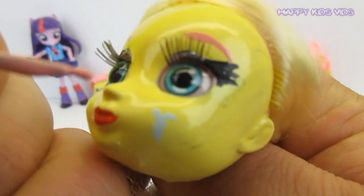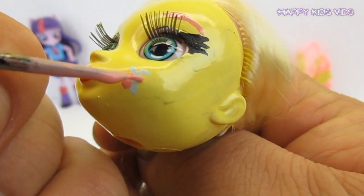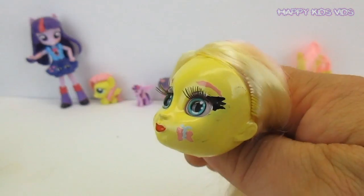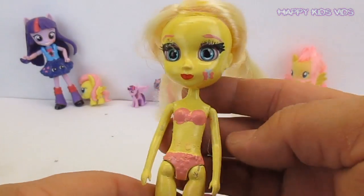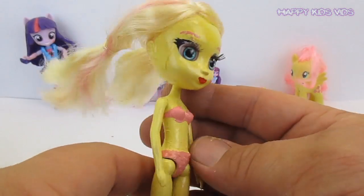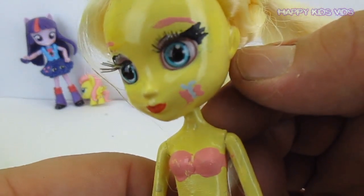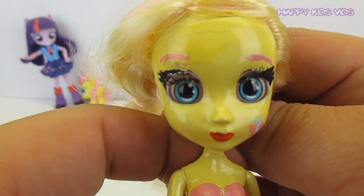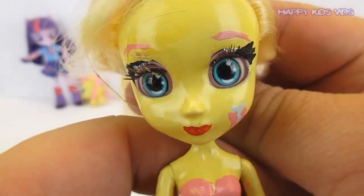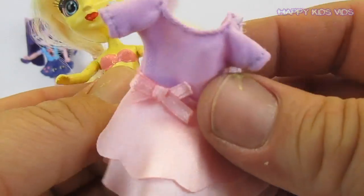Now we'll give her those super cool little butterfly wings. That's her little super cute cutie mark! This is what Fluttershy looks like — isn't she super cute with her little underwear on and her little cutie mark? What I love about this Fluttershy is her eyes are so sparkly and shiny. The next thing we'll do is put her clothes back on.